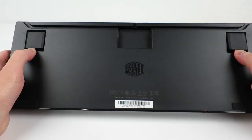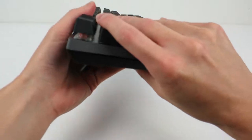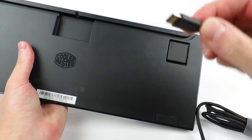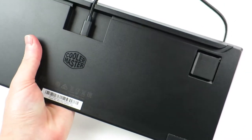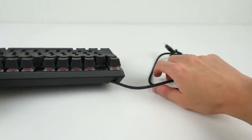Moving on to the bottom, we see four rubber feet which do their job well, and the back two double as lifts if that's your thing. Additionally, Cooler Master were kind enough to not only make the cable removable, but to also make it USB Type-C on the keyboard end. We also get three different ways to route the cable.